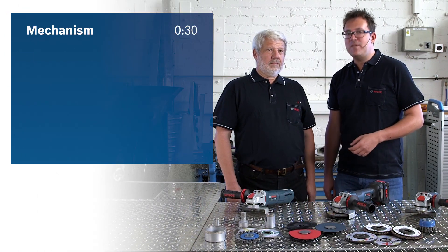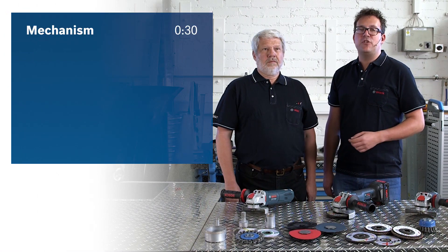Hi everyone! Today we are going to present to you the new X-Lock system from Bosch Professional. We will first explain how the system works and then we'll focus on its advantages.